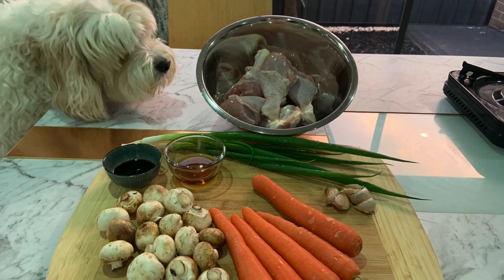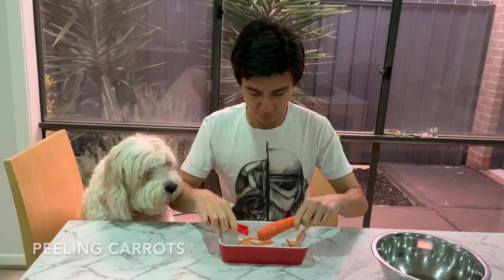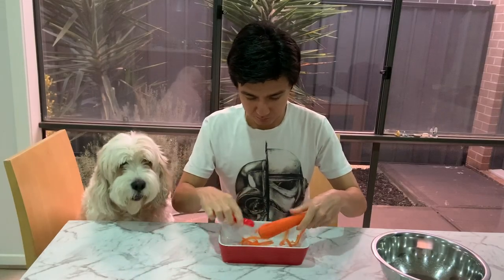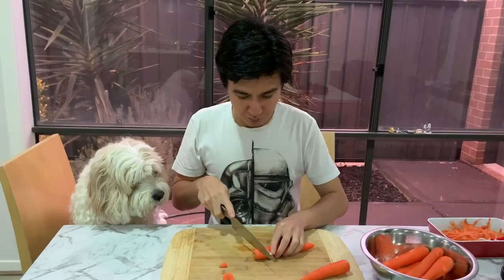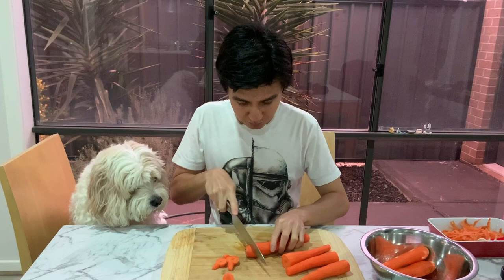These are the ingredients for the dish: carrots, mushrooms, soy sauce, Chinese cooking wine, spring onions, garlic, and chicken drumsticks. So let's get started.